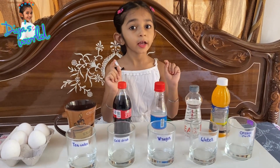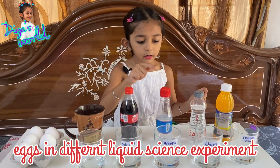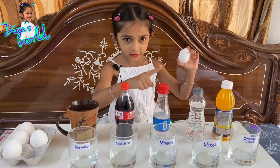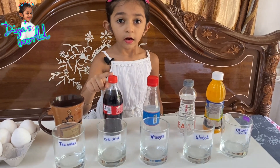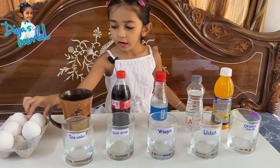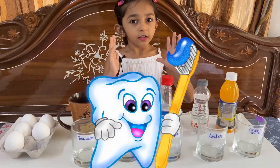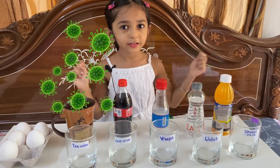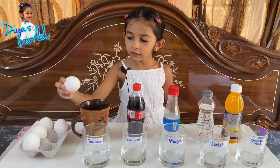Hey guys, today we'll do an experiment called eggs in a different liquid experiment. We will put eggs in different liquids - tea, coke, vinegar, water, and orange juice. Eggs and teeth are made of the same material, so if you don't brush your teeth you will get bacteria. Let's start and see! I will put these eggs in different kinds of liquids.